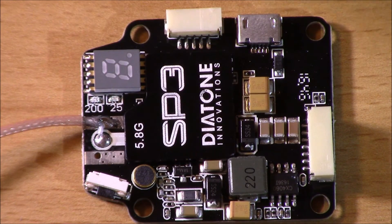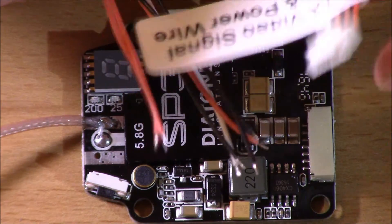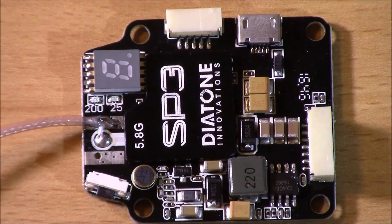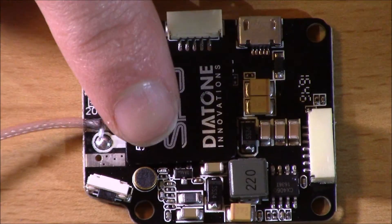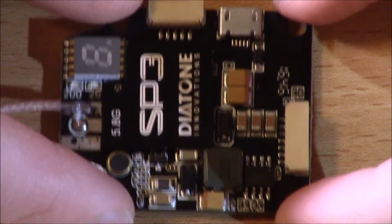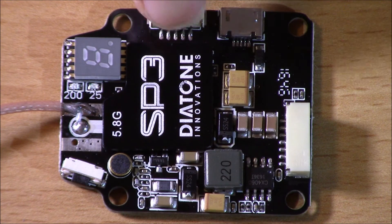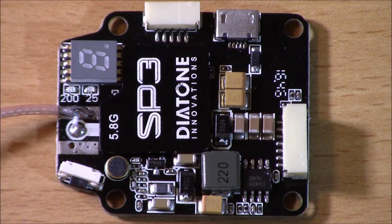One thing worth noting is this does have a 5 volt output for a camera, so there's no struggle with having to power your camera from your flight controller board or needing a voltage scrubber. It also uses the standard 30.5mm by 30.5mm stack size, so you're able to fit this on all standard frames. There's also a microphone on there if you want to try audio — Fat Shark goggles have a headphone jack, and being able to hear your drone while flying is just another pathway to improve your flying.